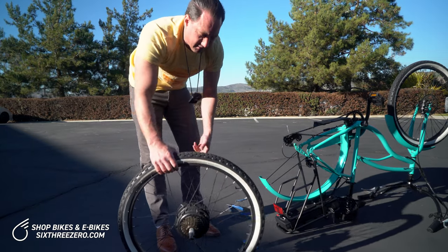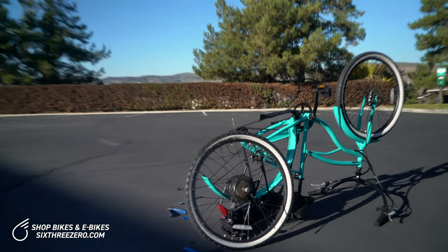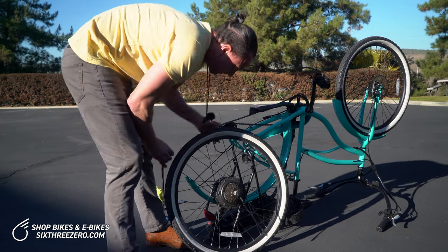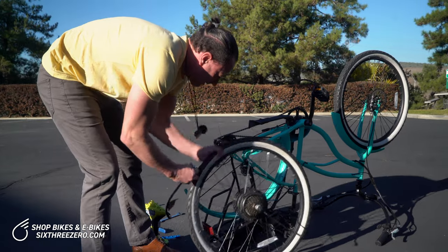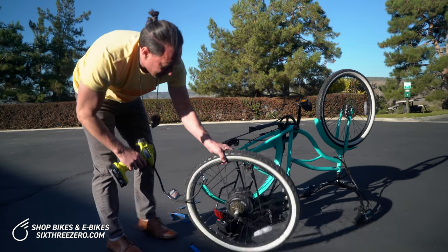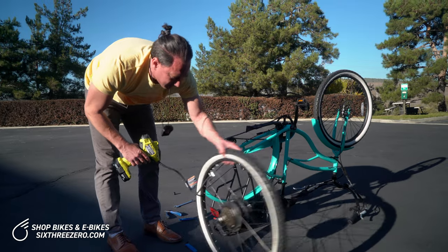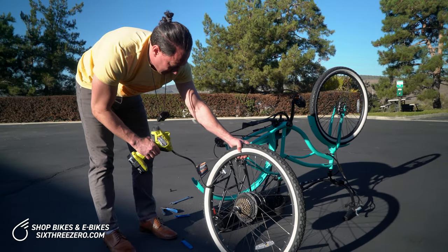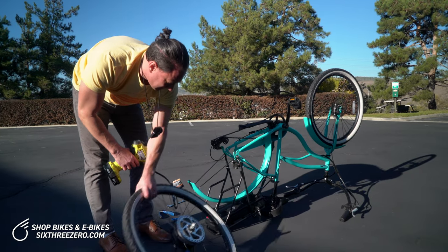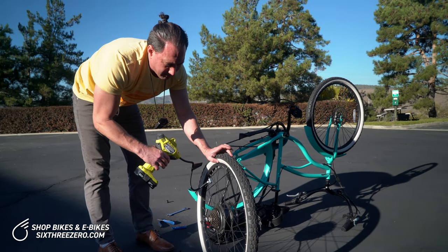Now we're ready to inflate — you can either inflate it now or after you get the wheel back on the bike. On the road you can use a frame pump or CO2 cartridges. As you're pumping up, look at both sides and make sure nothing's coming loose and it's seated properly. Do that at maybe 15–20 pounds — check both sides. If the tire pops or slips out because you didn't seat the bead properly, it will sound like a gunshot.